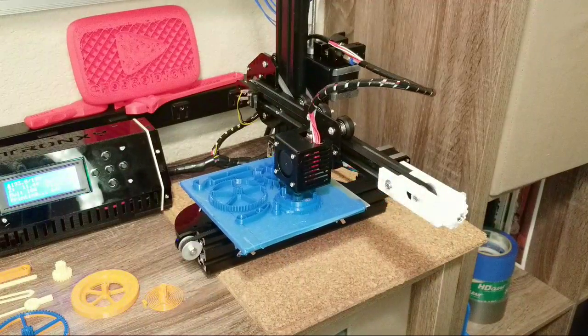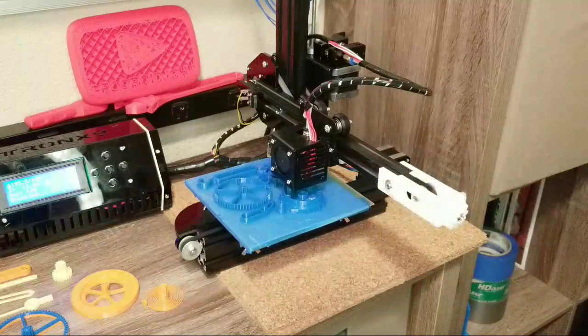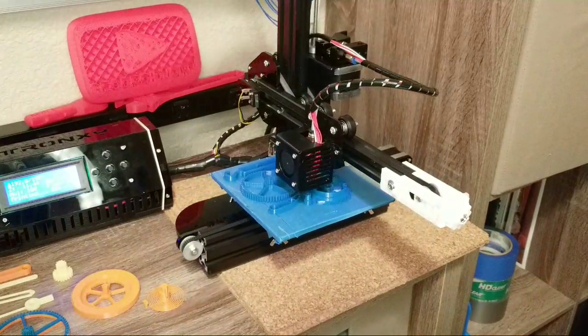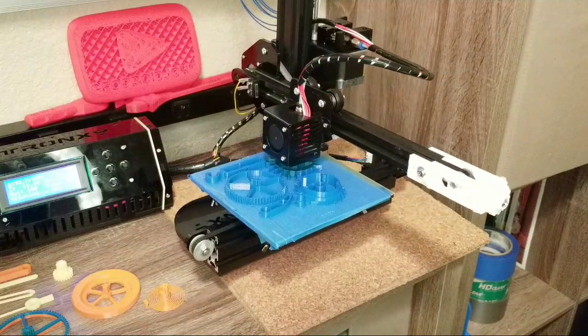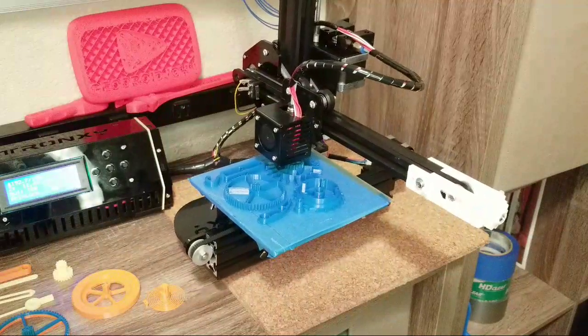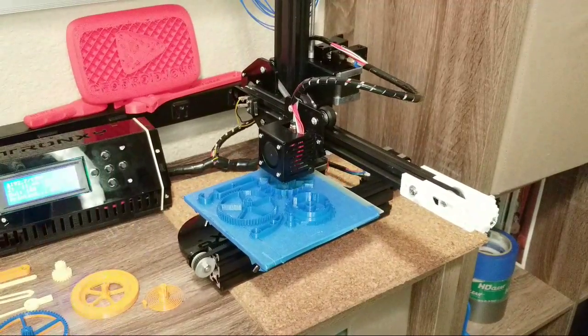As you can see, the Tronxy CX-Y is very quiet. Let me show you again. I'm uploading a video doing a review, but listen — look how quiet that is.